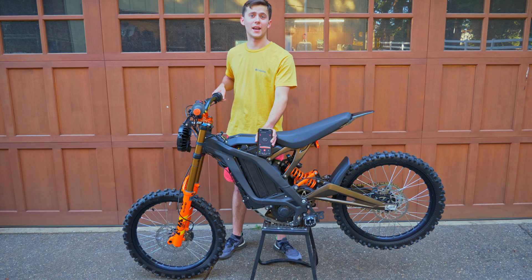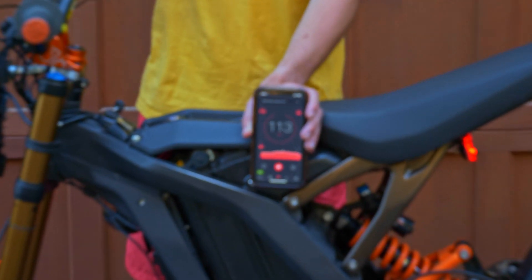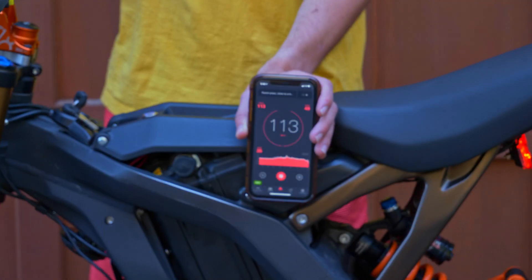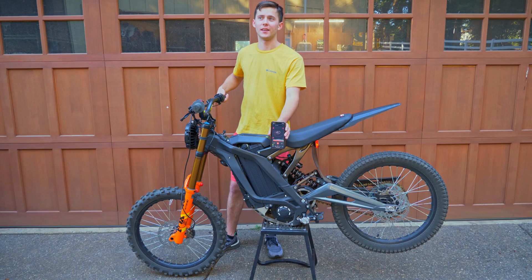This is a sound test for the chain drive primary. This is a sound test for the belt drive primary.